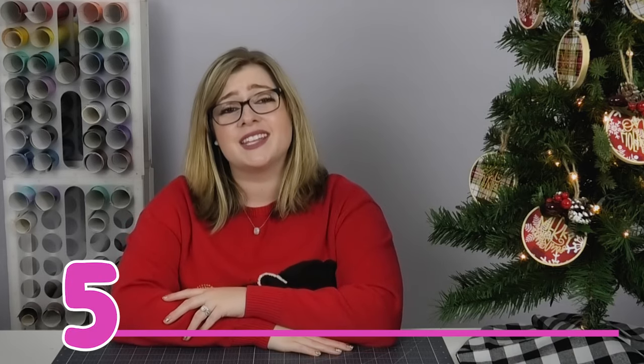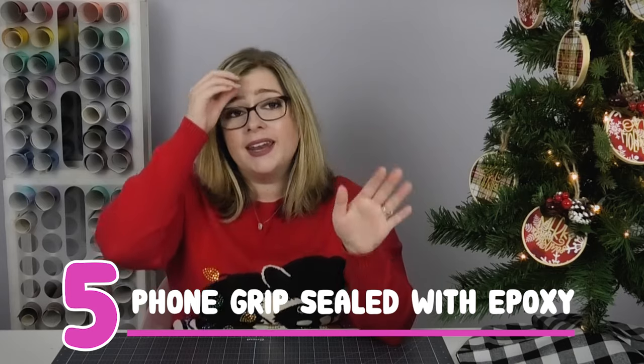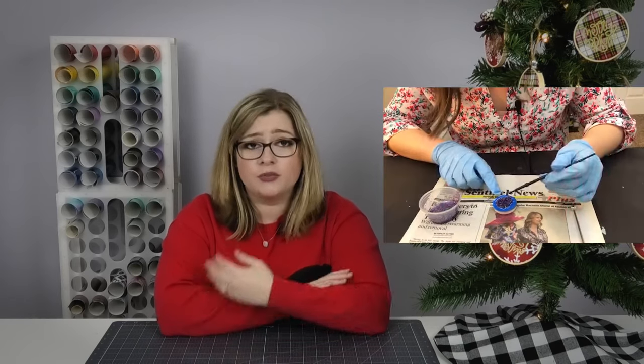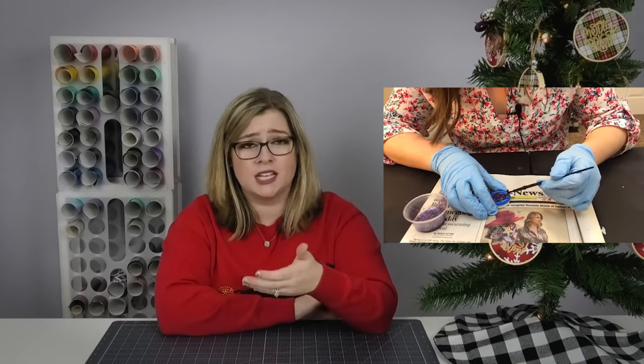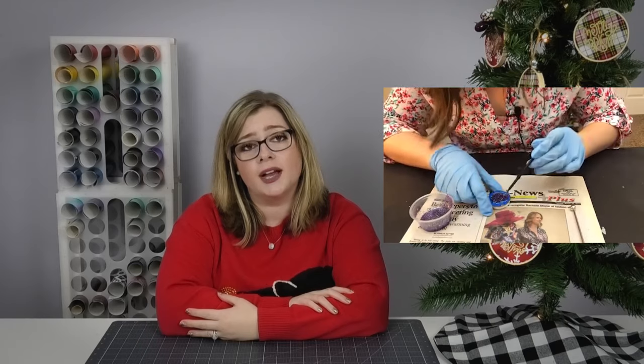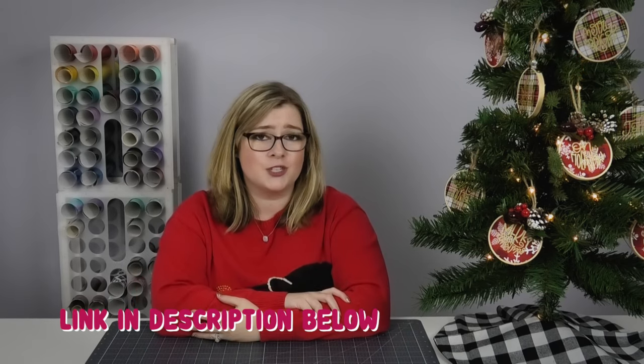Gift idea number five is a custom phone grip. I recommend sealing these with epoxy or UV resin because with as much use as our phones get, I've never found a phone grip that actually lasts with just vinyl on top. I have a tutorial showing how to seal in your vinyl using epoxy or UV resin — check the corner of the screen for the YouTube card or the blog post in the description.